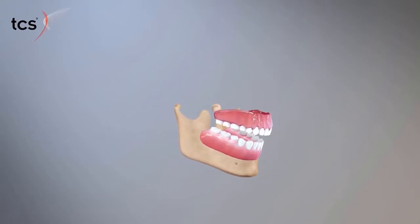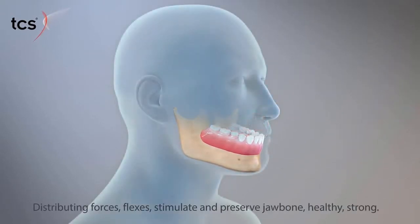Since TCS Flexible Partials are tissue-bearing, they stimulate and preserve the jawbone to help keep it healthy and strong.